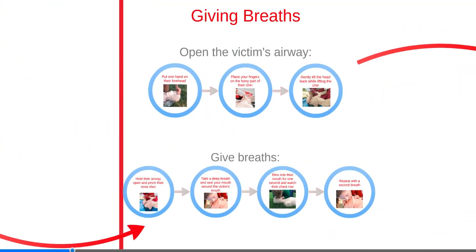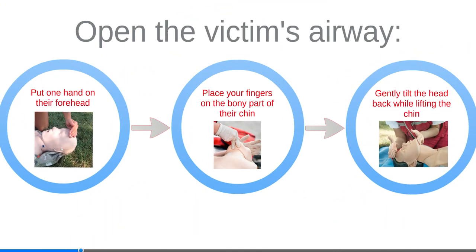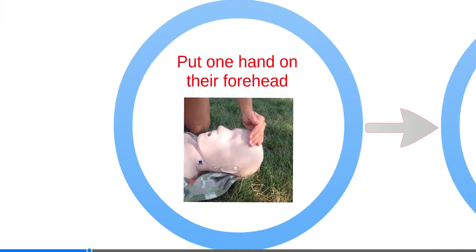Giving breaths during CPR can provide oxygen to the blood and brain. The preferred method is to use a mask; however, mouth-to-mouth can also be performed. A correctly executed breath will cause the victim's chest to rise. To open the victim's airway, put one hand on their forehead.